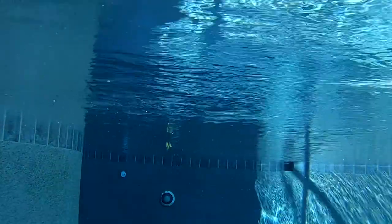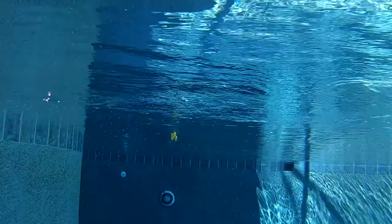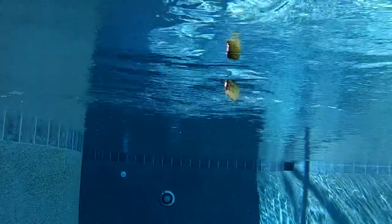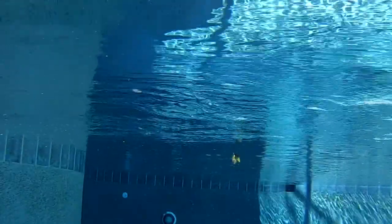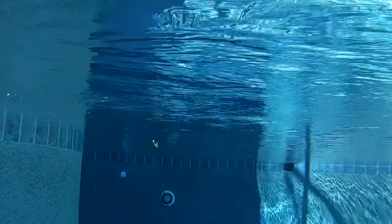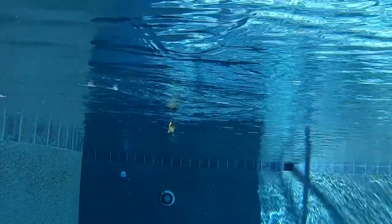Rigged with heavy duty split rings and VMC treble hooks, this has been one bait I've been looking forward to since 2019 ICAST. The Biogill wakebait is available in two sizes: the 4-inch bait is 7/8 of an ounce, and the 5-inch bait is 1 and 5/8 ounces — both floating baits. It's available in five colors, with retail prices of $14.99 and $16.99.